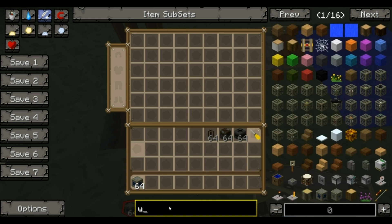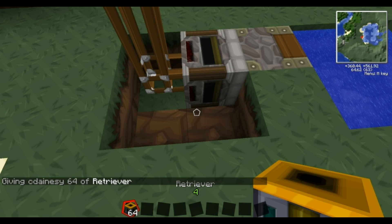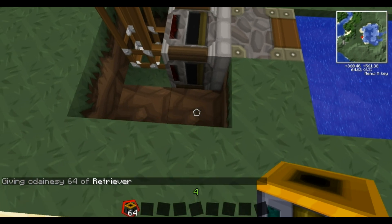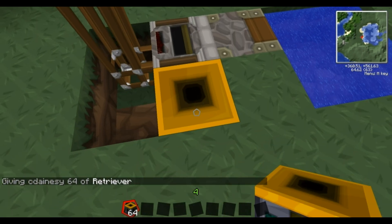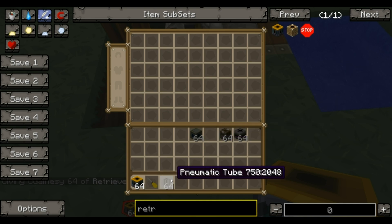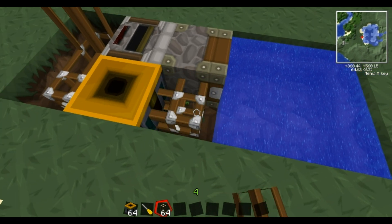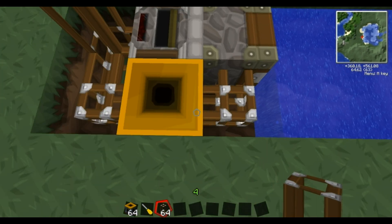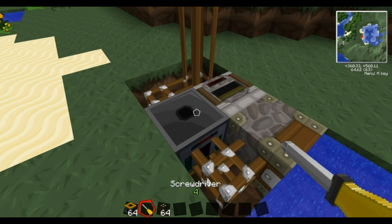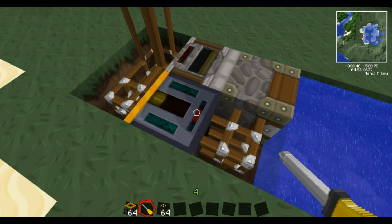And getting what we call a retriever. So this is a retriever - you plunk that down next to your filter. You're going to want to link that and that, and this and this, so now they're all connected. This isn't actually facing the right way - I'm pretty sure it goes that way, but we'll test it out.